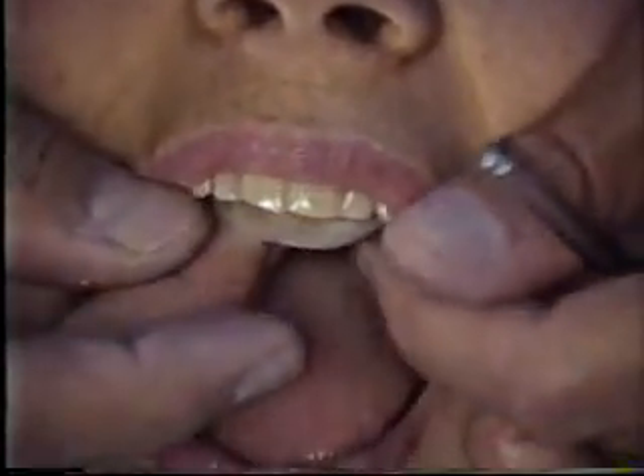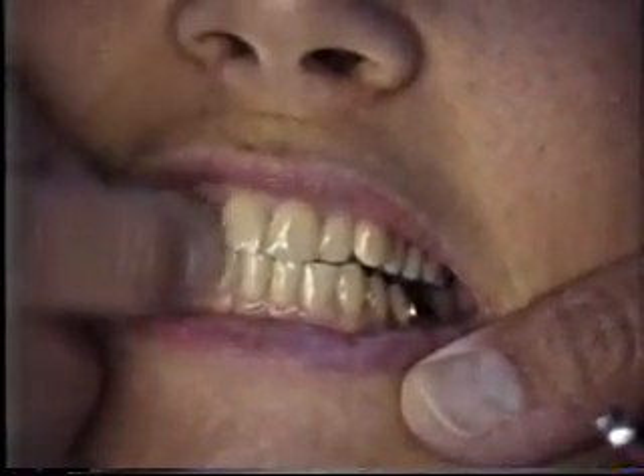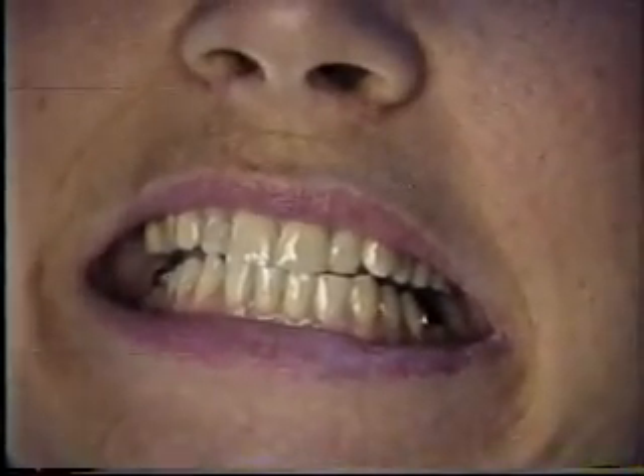But when we put the splint in, it brings the jaw forward, lines up the freni or the midlines, and it also allows for the laterals moving. She wants to do it, but she doesn't wear this when she eats.